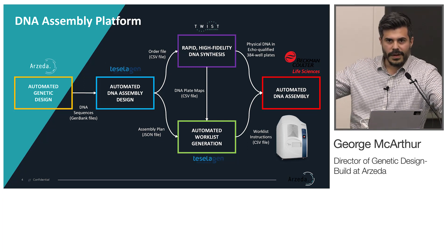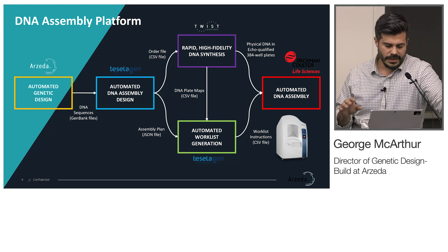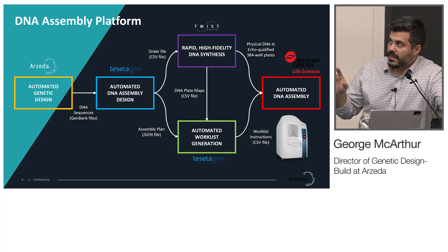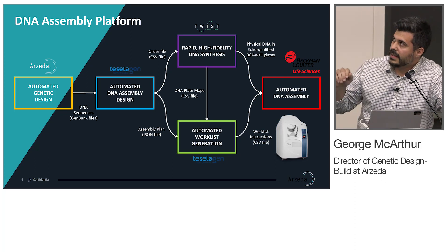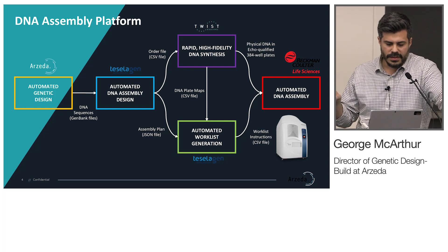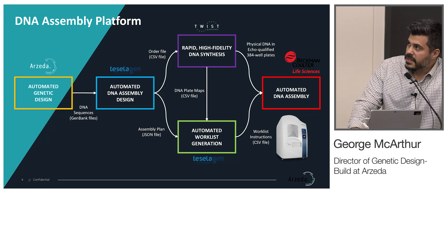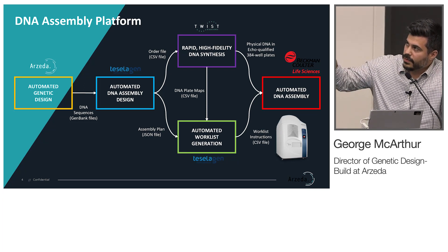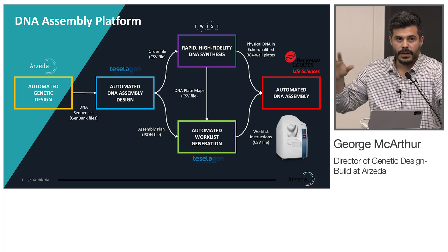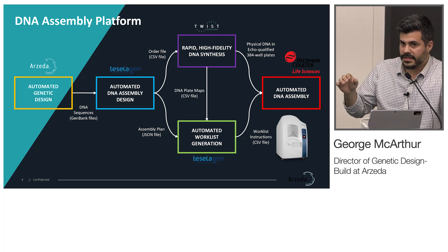If there's anything you take away from this talk, it's this figure. It's a really simple but effective platform with three pieces. The first is software automation, the second is high quality DNA fragments, and the third is hardware automation, which is the Echo. In this platform, we have our own tool to generate DNA sequences — the sequences that encode the proteins we've designed using our computational protein design technology.